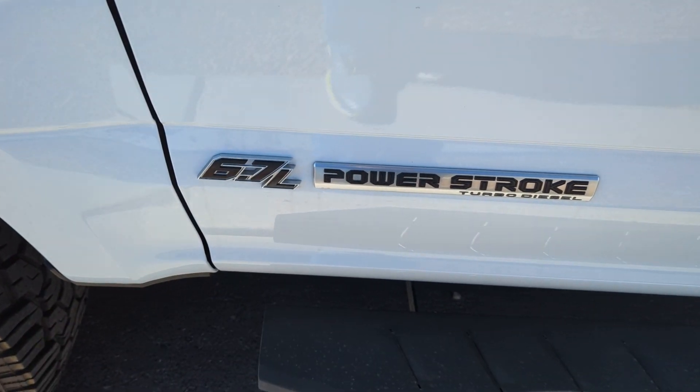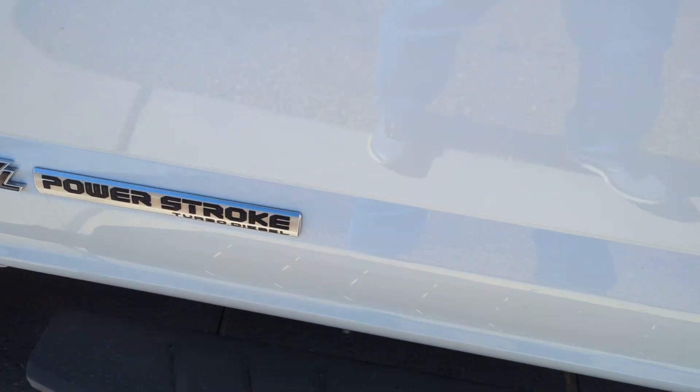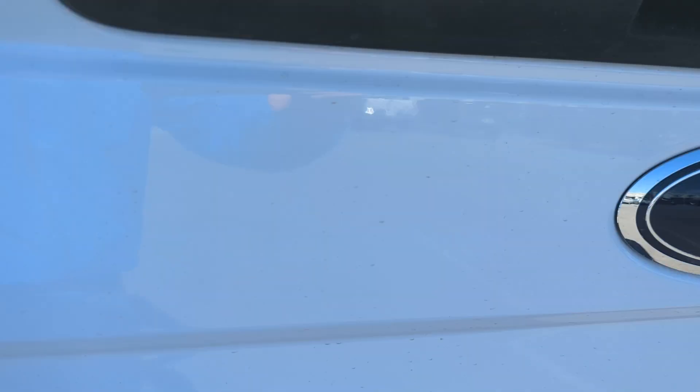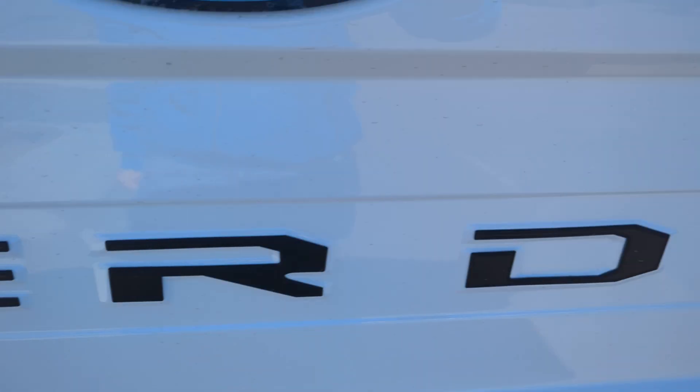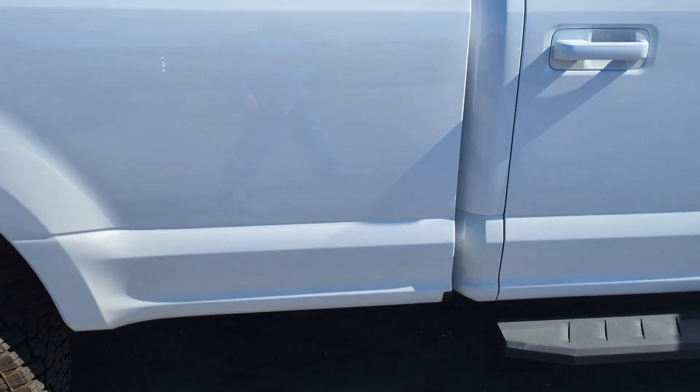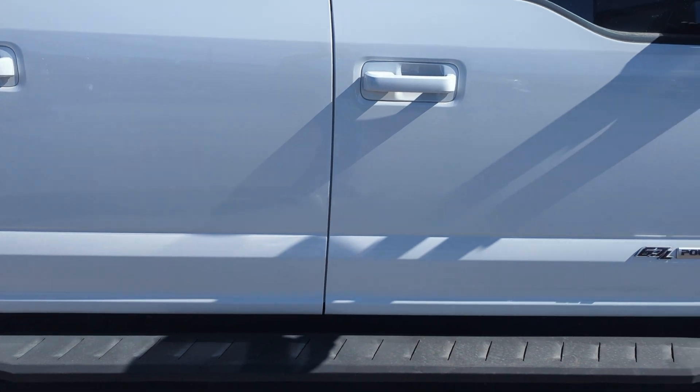It has a 6.7-liter Power Stroke turbo diesel engine. On the rear you've got the FX4 Off-Road badge and the Ford Super Duty lettering. There's a backup camera up there. On the side again, this Ford F-250 is in an Oxford White exterior.